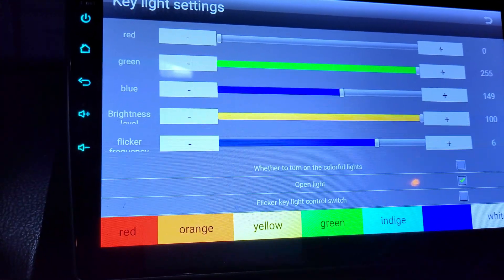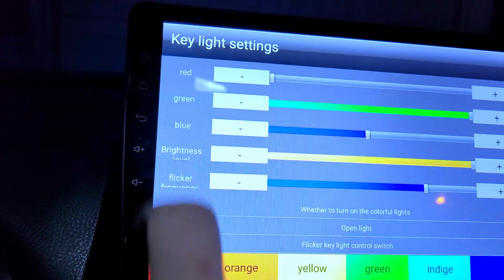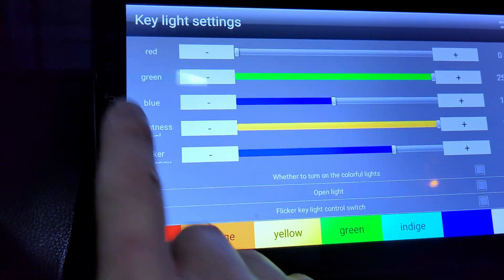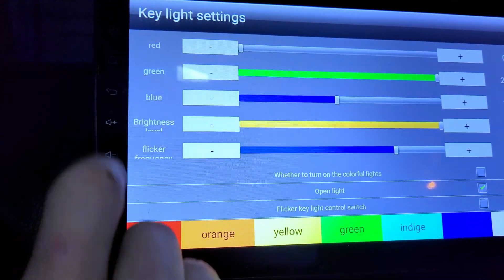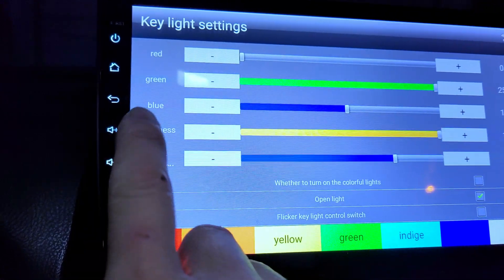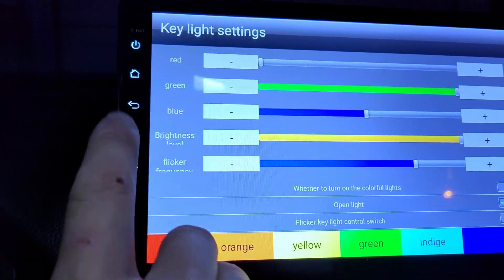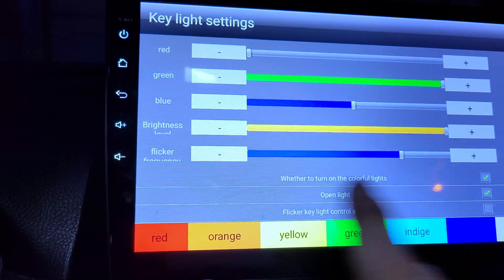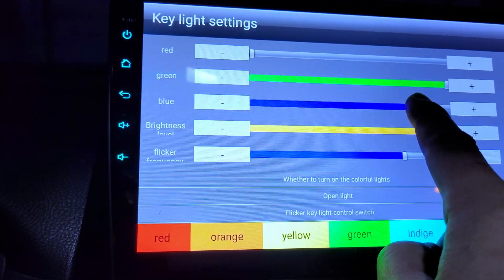Option number two is 'open light' — it means you want to turn these lights on or off. If you disable it, watch — these lights will be turned off and you won't have any lighting. You need to enable this one to have the backlighting. When you enable it, there you go. Because I disabled the 'turn on colorful light' option, you'll always get white light. If you want a different color, you have to turn that option on.